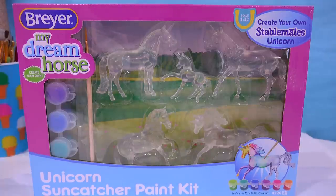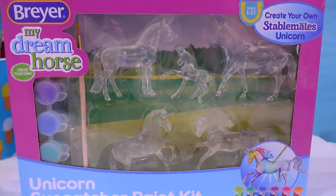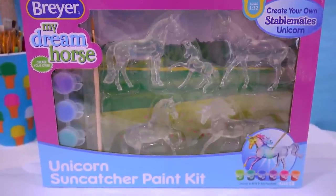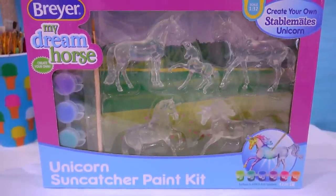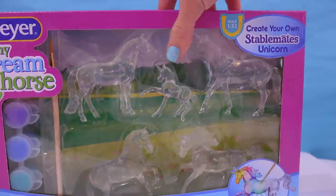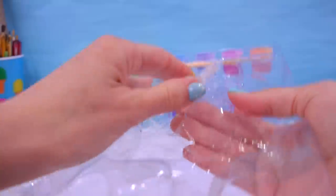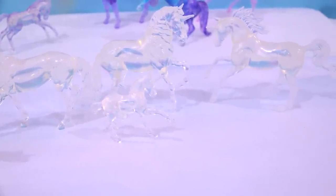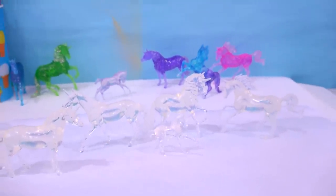Hello everybody and welcome back to another Horse Crazy video with me, HoneyHeartC. I'm going to be painting the new unicorn sun catcher paint kit that Breyer just released, brand new for 2020. I'm really excited about this set because we've got a lot of newer stablemate molds in here, including a brand new stablemate foal. I love painting these little sun catchers — look at that, the horses almost completely disappear. Here they are: you get five water crystal-clear stablemates to paint with some unique sun catcher paint.